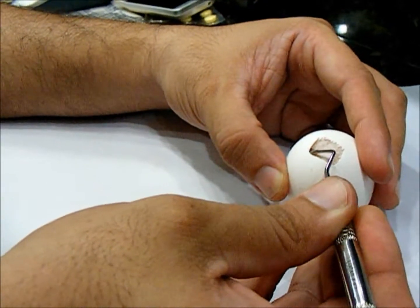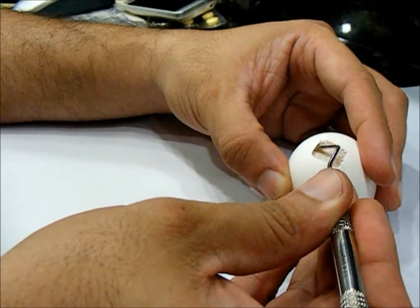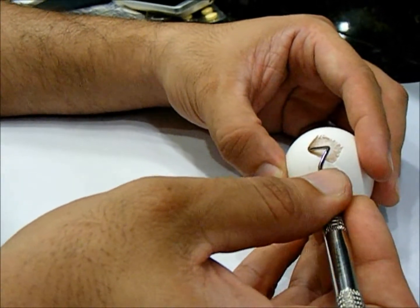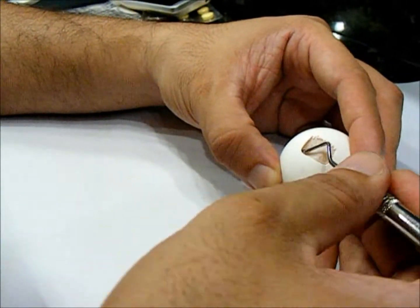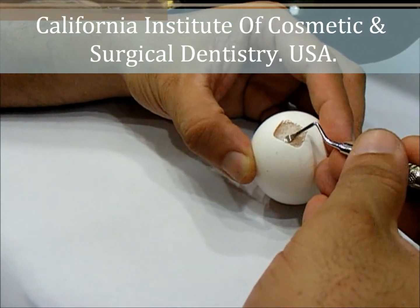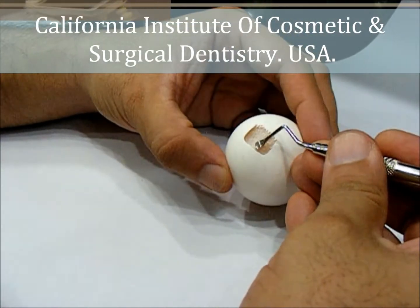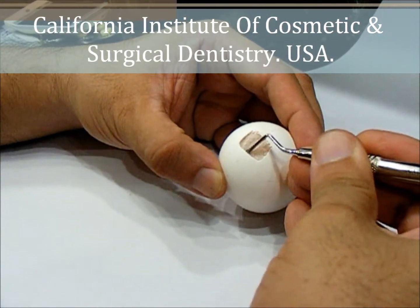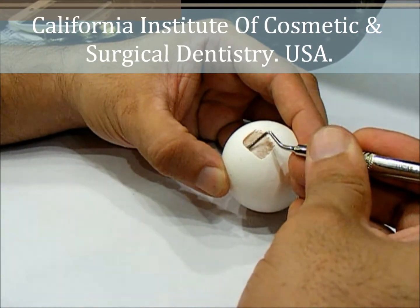Slow but steady, I am able to advance my instrument to about 3 to 4 mm in depth. One thing has to be understood: here in the case of an egg, the internal anatomy is very nice and smooth — you are not going to get that in the maxillary sinus.